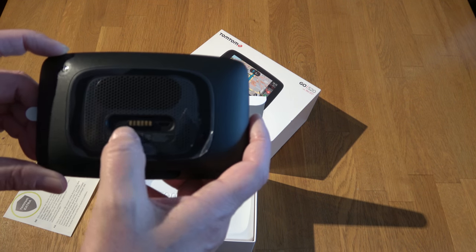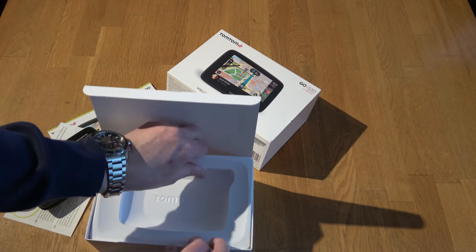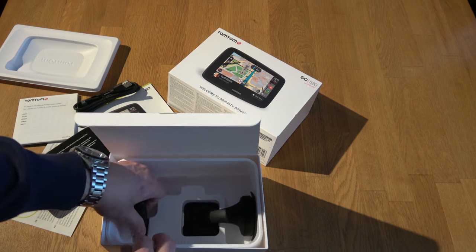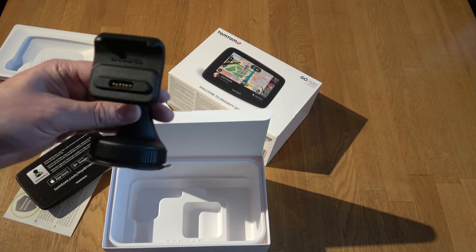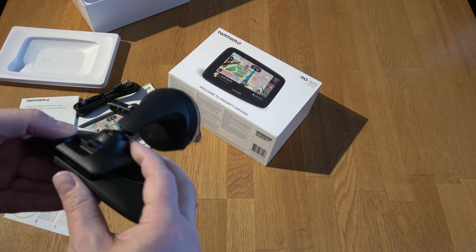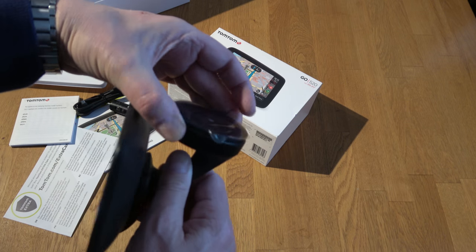You have USB micro, the magnet holder, the speaker, and the USB power-on button. Here you have the USB micro and the USB cable, the charger, and the screen or dash holder. It holds really nicely — you put the cable and everything into the charger. The magnetics are really good; it's easy, you don't have to do this every time in the windshield.